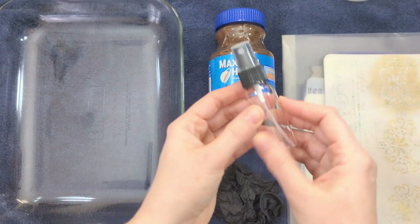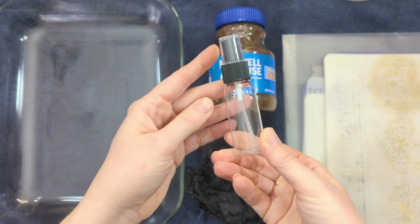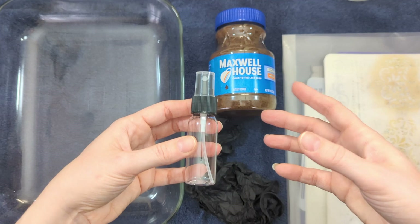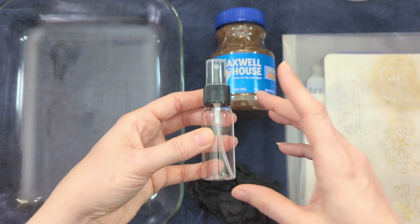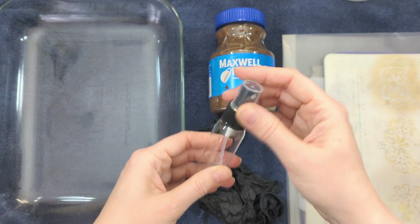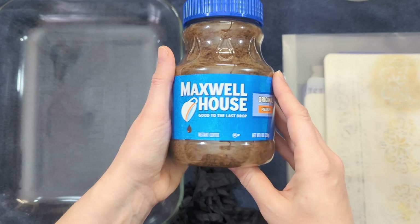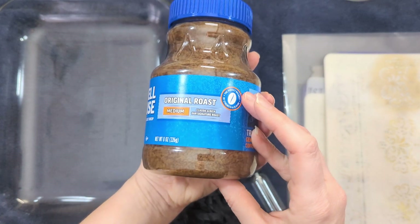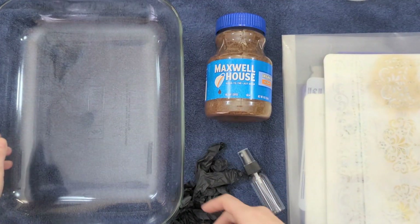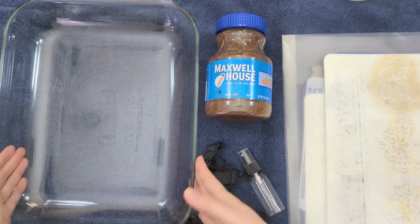I also have a little spray bottle. You can use a bigger spray bottle left over from hair care products or something — I recommend using a larger bottle so you don't have to refill it as often, but this works fine. I have some gloves so I don't stain my fingernails with the coffee dye, and I'm using Maxwell House instant coffee. You can use any instant coffee; it really doesn't matter. I also have a dish a little bigger than a 9 by 13 with curved sides.